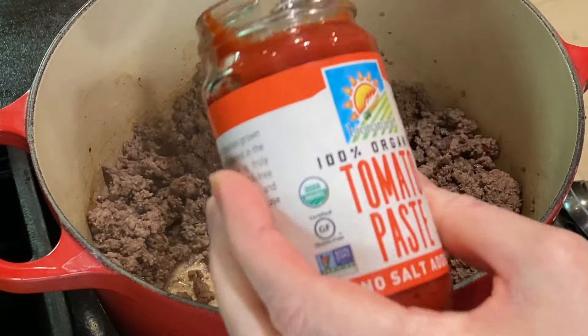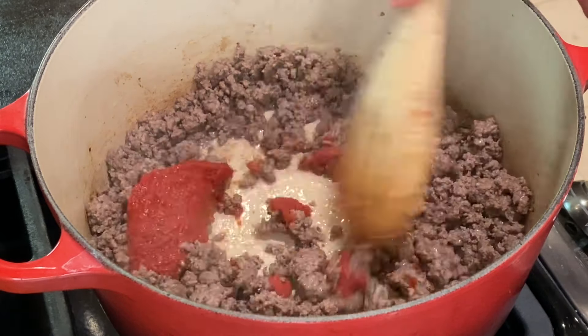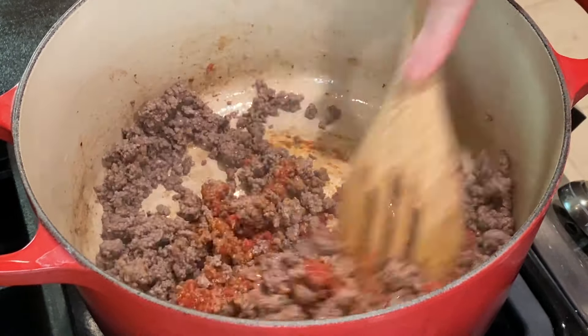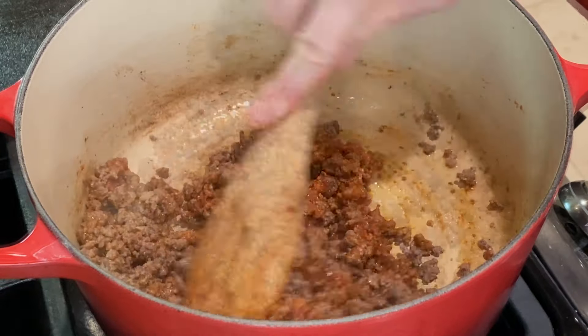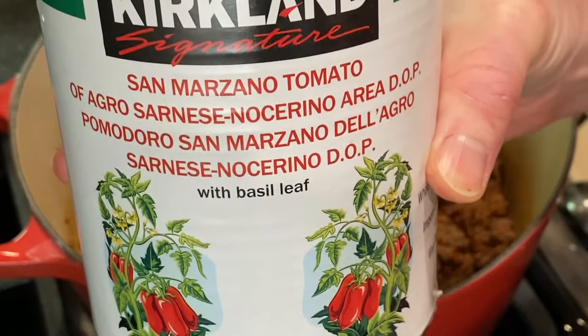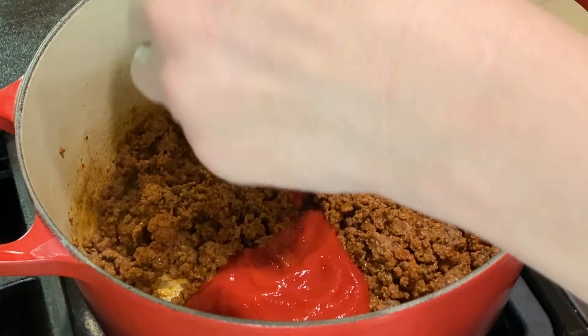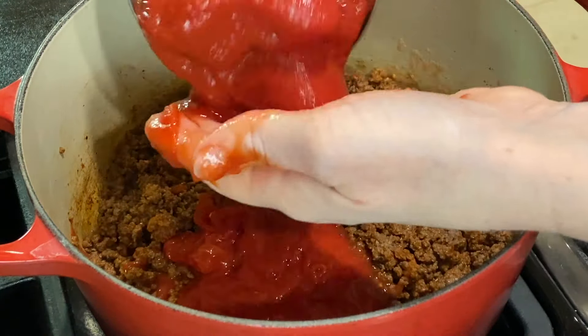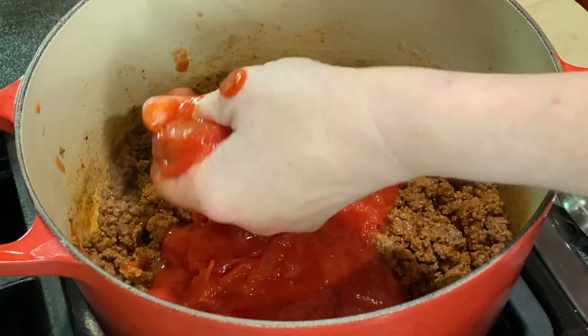Once the ground beef is finished cooking, stir in about a tablespoon of tomato paste and cook for about a minute, just to let it caramelize and brown a bit. Then pour in a 28-ounce can of whole peeled tomatoes — I'm using the San Marzano tomatoes from Costco, which have a little bit of basil added in. Give the tomatoes a squeeze in your hand to break them up a bit and stir the mixture together.